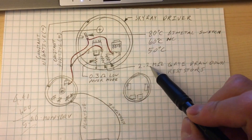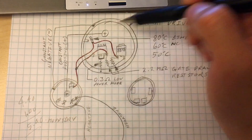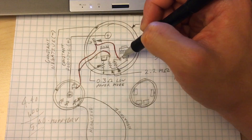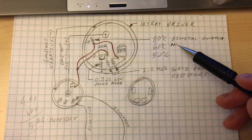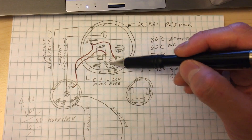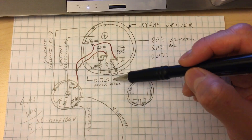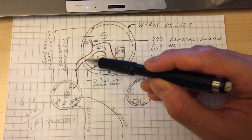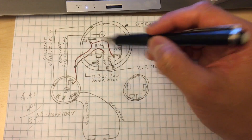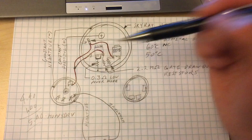You probably don't need this 2.2 ohm gate drawdown resistor, but I put those in just to make sure it turns off in case something fails. I've got additional MOSFETs in there to make this thing double powered, but if you don't choose to put those in, you won't need that. I also have a normally closed bi-metallic switch — mine's 90 degrees — that's just a safety thing. If it gets too hot, that cuts off this one and turns it off by drawing down the gate. I've got it so that the 0.3 low power mode stays on — this gate powers up this one, and when this switch cuts out, it doesn't affect the other one at all. I did that because I don't want the light to turn off when it gets too hot. I want it to go down to a very low mode, and that 0.3 ohm resistor should give you that through the stock MOSFET.